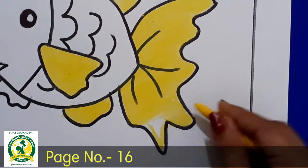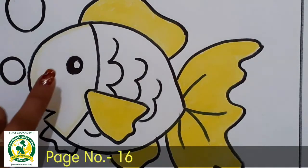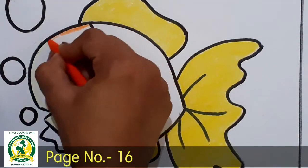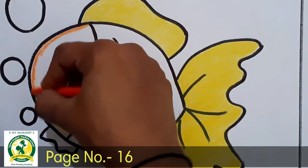See, this yellow color is complete. Next, we have to do the orange color. Where do we do? Yes, in the face. So first we have to do the orange color with the orange color.